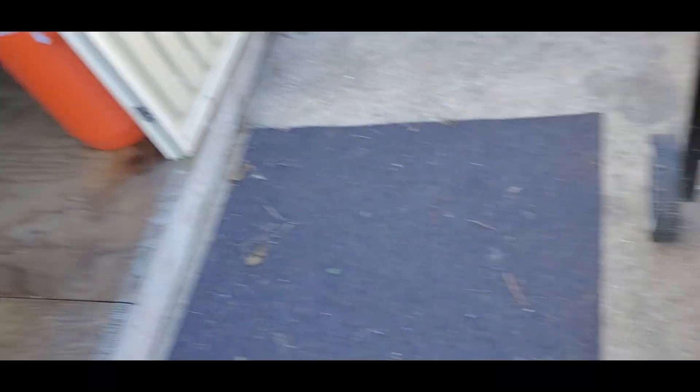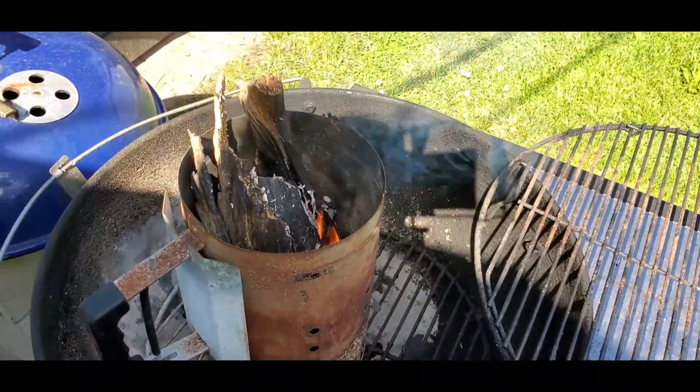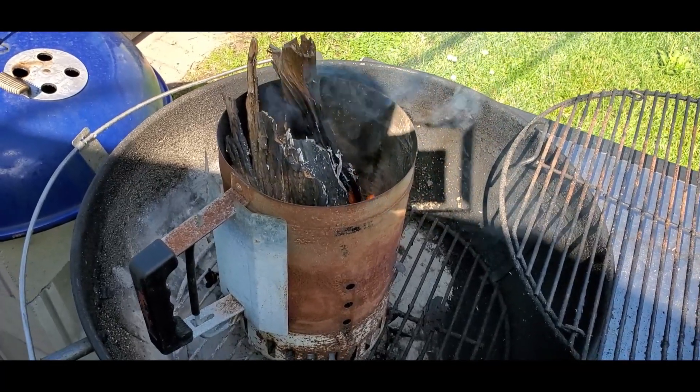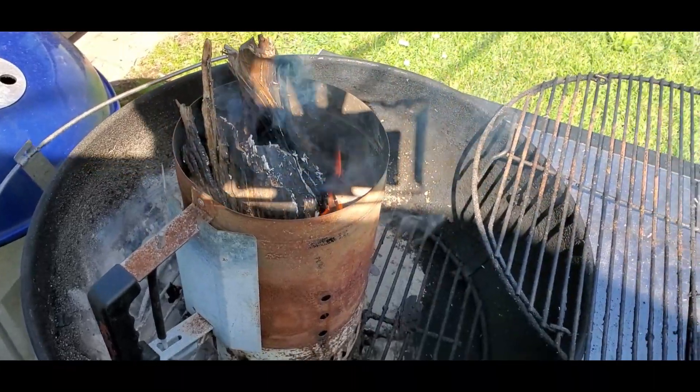We don't have any charcoal — we used it all up at the shop for a meet and greet. So I got some hickory wood here. I grabbed some small pieces and lit it just like I would a charcoal chimney — as it is a charcoal chimney — but instead of charcoal, it's wood.